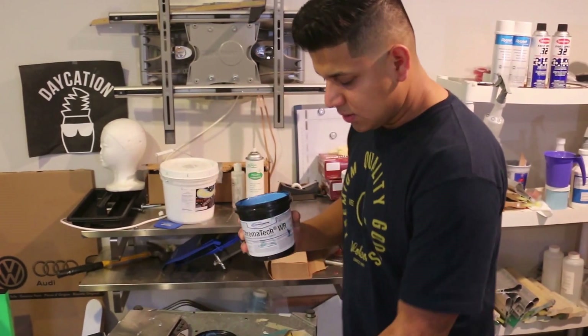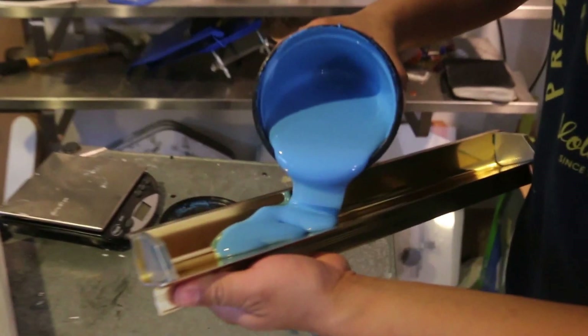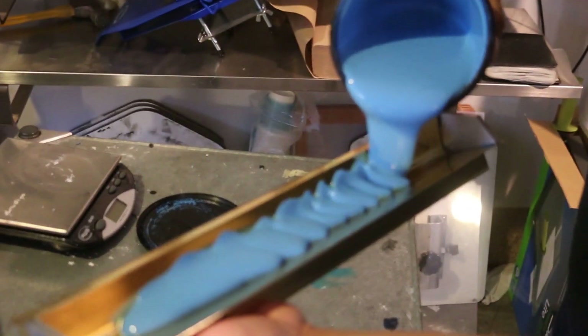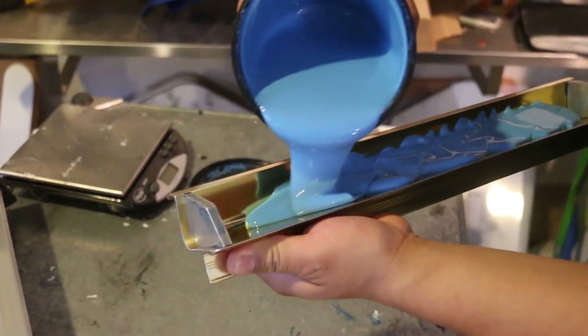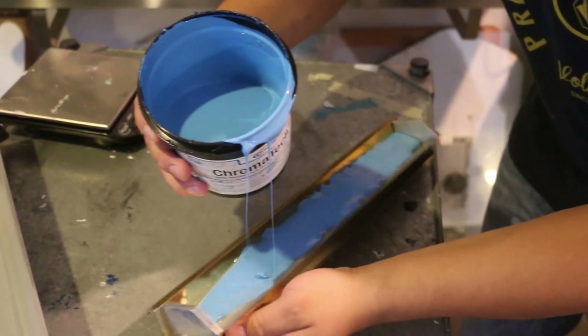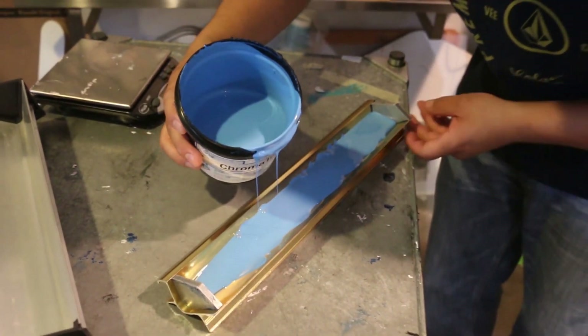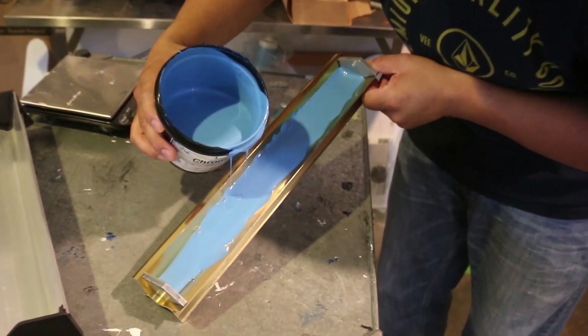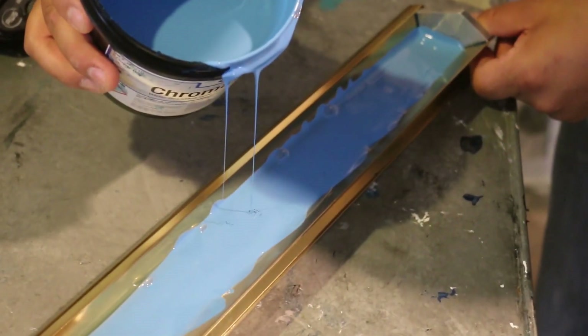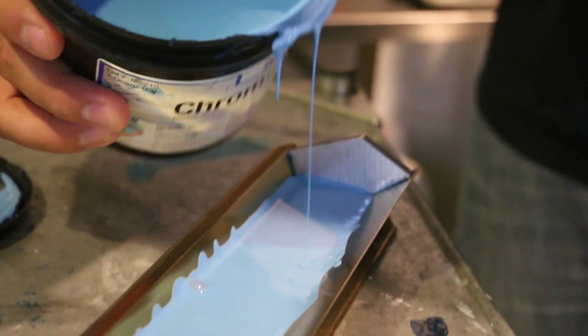Right now I'm going to lay the emulsion into the scoop coater. The biggest thing you want to look for is to make sure all the dirt and debris in the scoop coater is removed, because any of that will transfer onto your screen. You want to put a good amount on there because you don't want to run out mid-screen. Make sure it's even all the way around and let it sit for a minute or two so all the bubbles come out of the emulsion — they're created when the emulsion hits the scoop coater and will cause little pin holes on your screen.